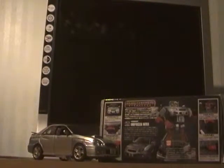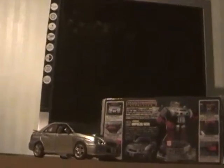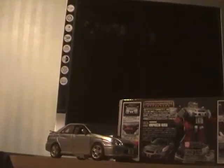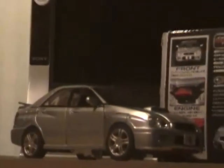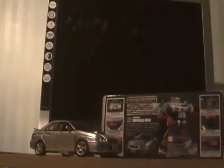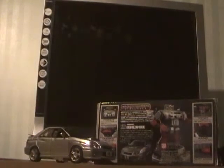Hello everyone, this is Aaron Lockwood here and I'm doing a Transformers video review on Transformers Binaltech Silverstreak, otherwise known to you Americans as Transformers Alternators Silverstreak. He's very much the same but the box is different. Silverstreak also transforms into a Subaru Impreza WRX, which is this silver car and one of my favourite kinds of sports cars.